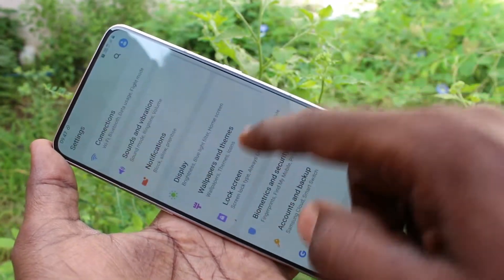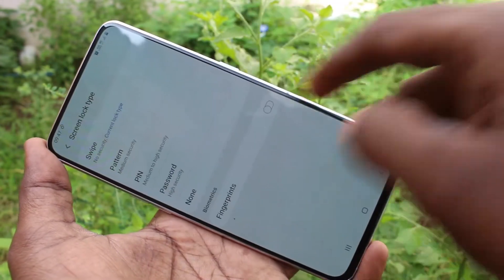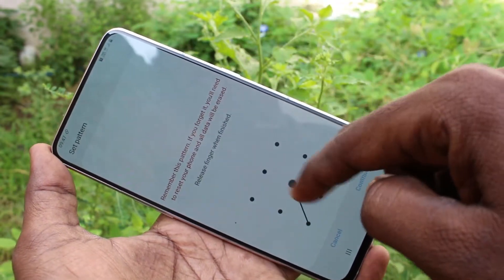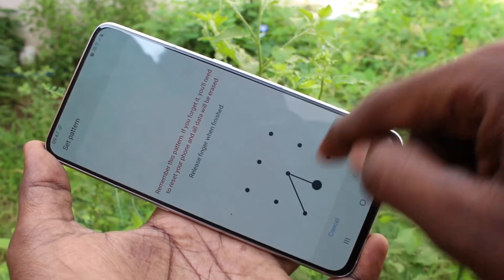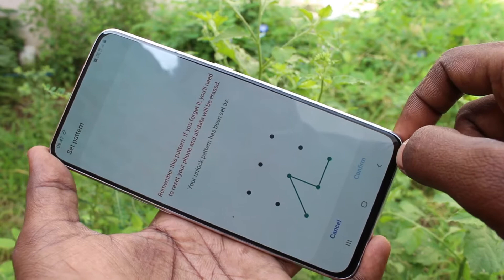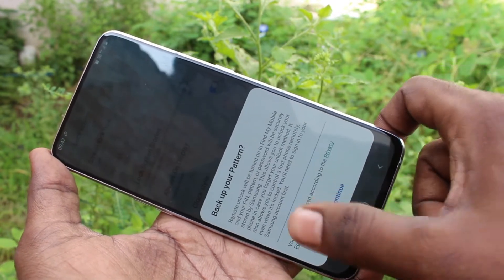Now click on Lock Screen, then click on Screen Lock Type, and click on Pattern. Start the pattern that you want to set, then click Continue. Again, start the same pattern to verify, then click Confirm and click Done.